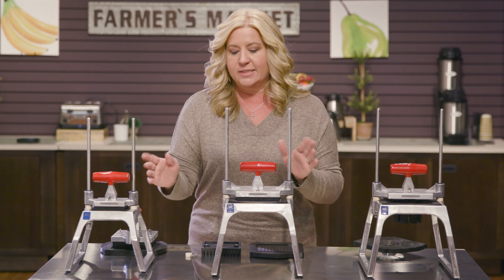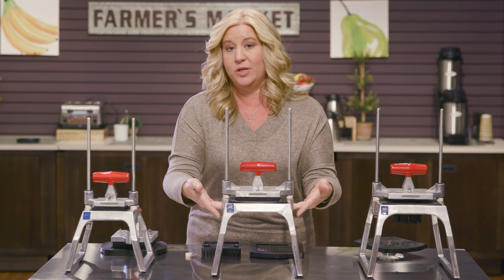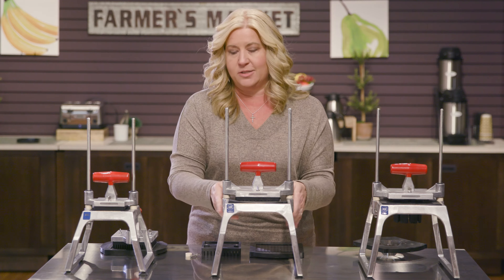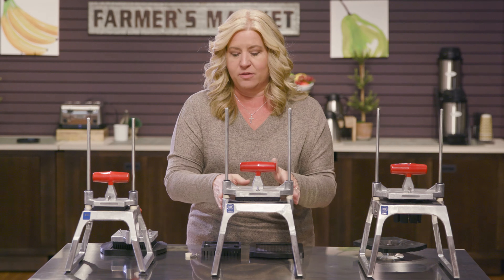The other thing with the size — on the 5.0, you could actually put a six inch deep food pan under here, which allows you to dice directly into the pan. So I do like that as well about the 5.0.